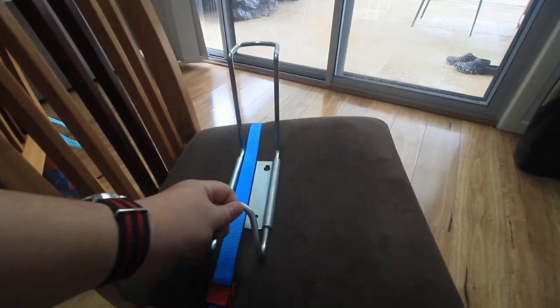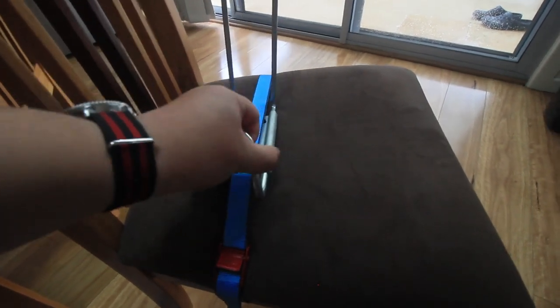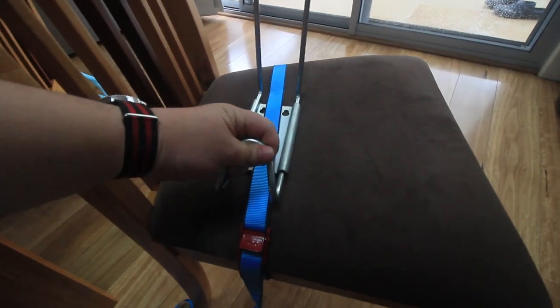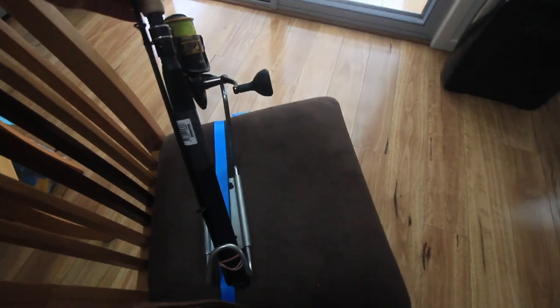So it definitely secures pretty well. But I think it would only work on some wharfs that actually allow you to have that type of surface grip too. But it fits my rod perfectly, which is good. And I guess that's the intention, and it's cheap as well.